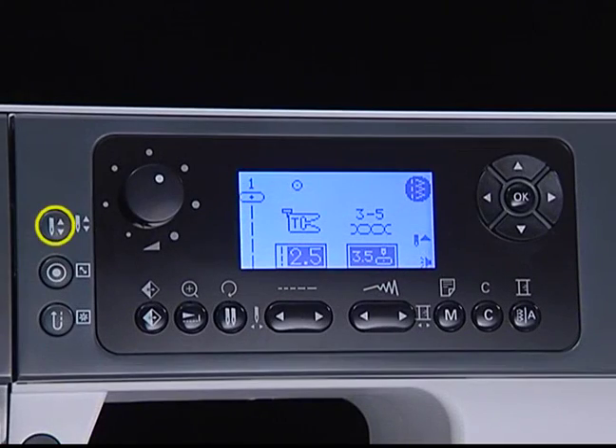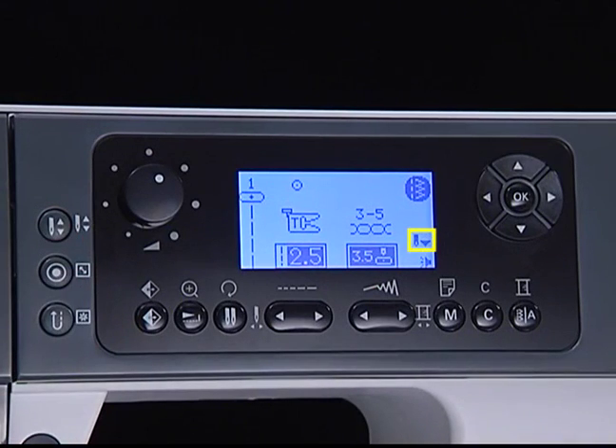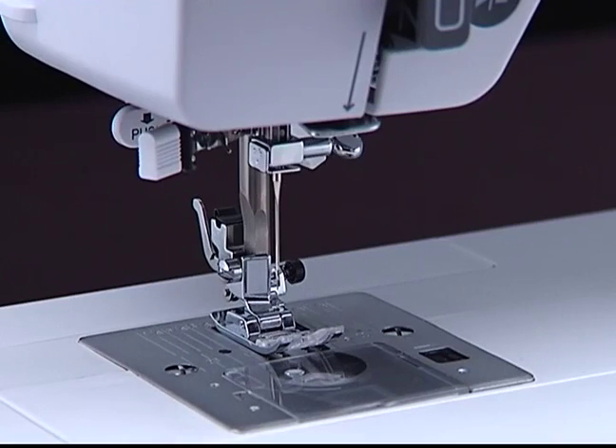Needle up/down position button. Press the button so the icon on the LCD points downwards — the needle moves to the lowest position. Press the button so the icon on the LCD points upward — the needle moves to the highest position.